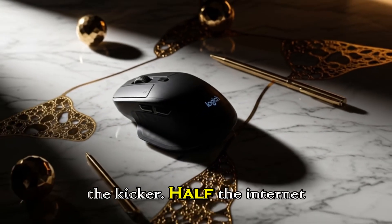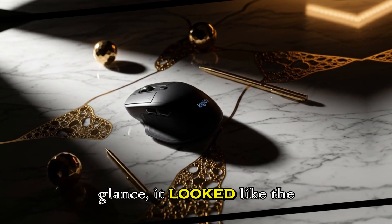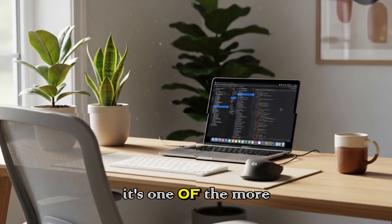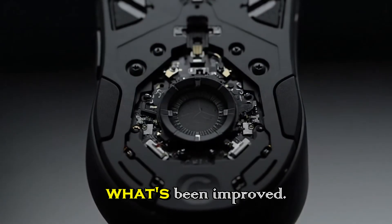And here's the kicker: half the internet looked at the leaked photos and thought Logitech had removed something important. At first glance, it looked like the cable was missing, and technically they weren't wrong. We'll get to that later, because it's one of the more controversial parts of this leak. But before we talk about what's missing, let's talk about what's been improved.